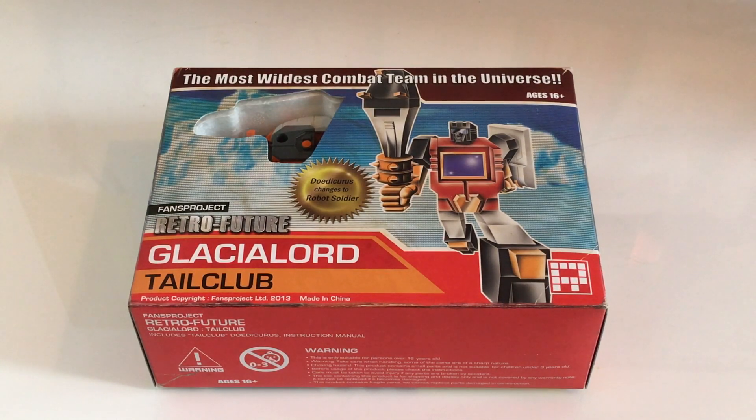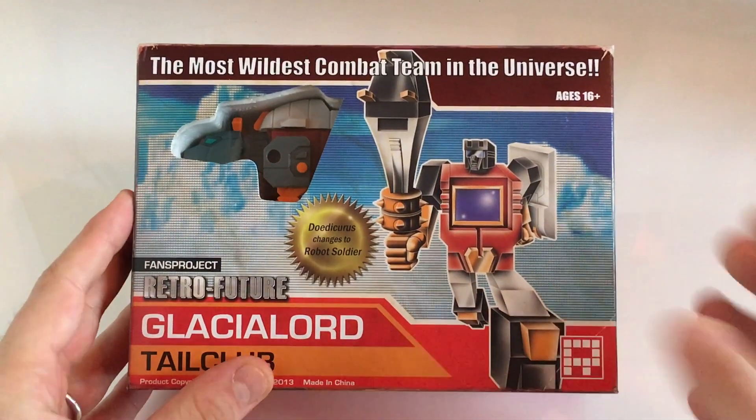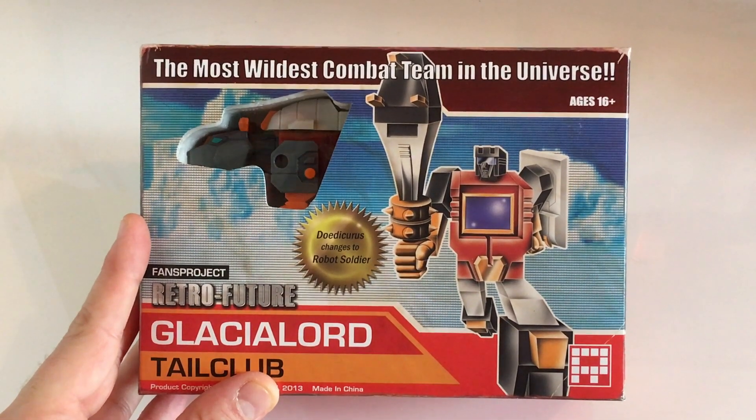So let's have a look at the box. The box is always such an integral part to the whole toy experience for me. It's where the toy experience starts, it's when you really first get the enjoyment of the toy, and Fans Project Glacial Lord absolutely pulls no punches when it comes to the packaging. It's done in this beautiful palette of colours — just the browns and the reds and the oranges — and it does just a great job of evoking that G1 nostalgia.